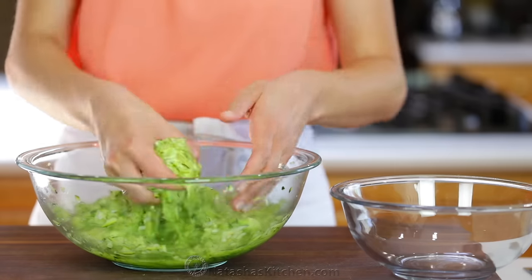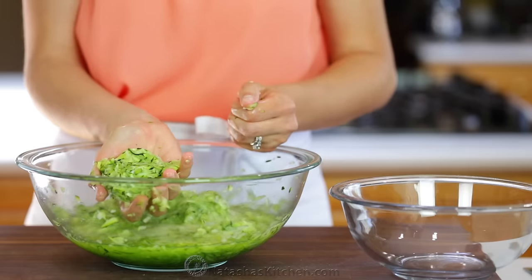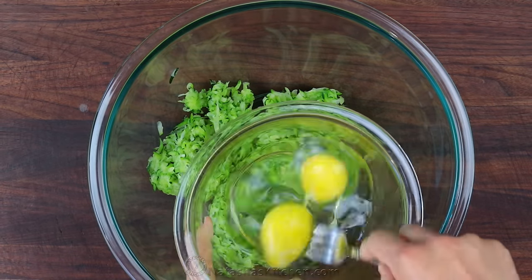The salt draws the excess water out of the zucchini and you can see just how juicy it gets. Squeeze the zucchini dry with your hands or a cheesecloth and remove as much water as you can.